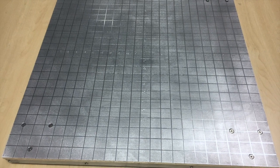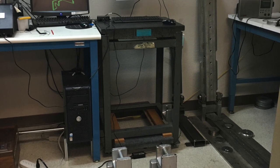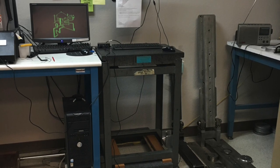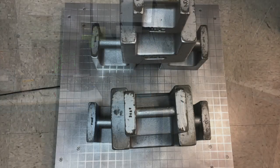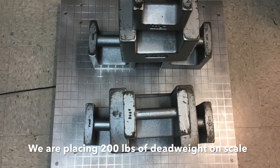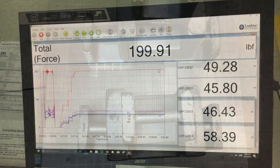In order to use it, we just connect the USB output from the scale to the PC or tablet running a Windows operating system — it runs anything all the way up to Windows 10. Then we place some weights on the scale just to test it out; we place 200 pounds.